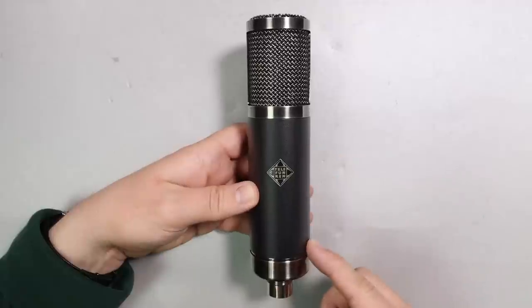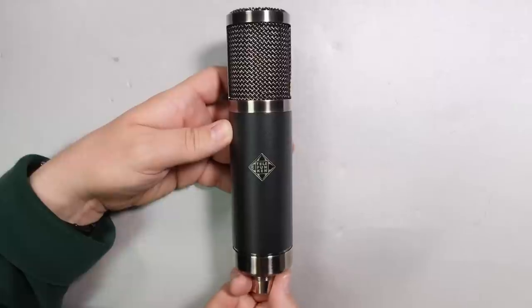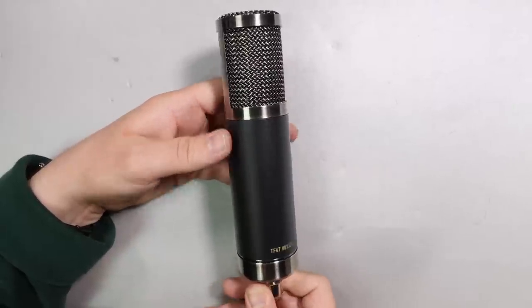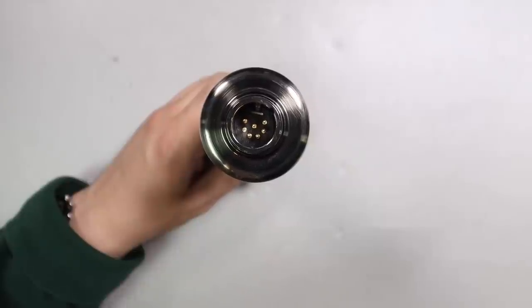As far as build quality, I really don't have any complaints. It has an all-metal body as well as a metal mesh grill which has no give to it. Moving around the microphone there are no buttons or switches, and on the bottom you will find the 7-pin XLR port.